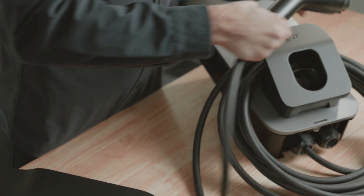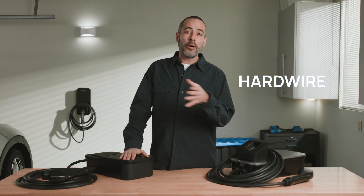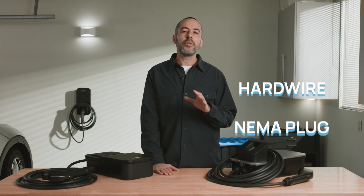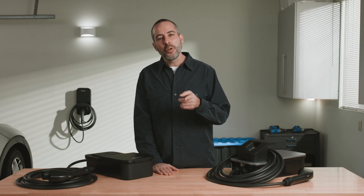Wrap the cable and slide the connector into the holster so it's not getting in your way. You can also choose between hardwire or NEMA plug-in options. The point is there are several different ways for you to install, so that the Flow Home charger fits the unique shape of your home.